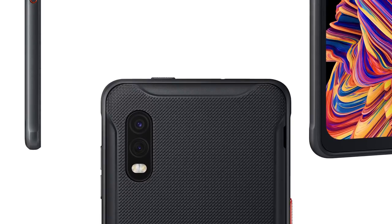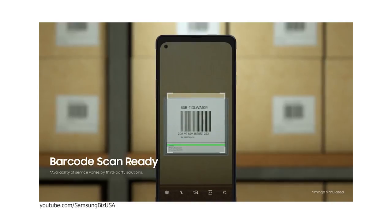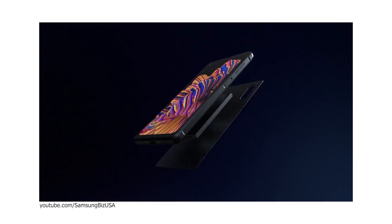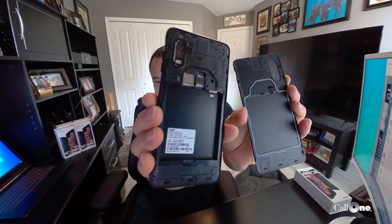Additional features that led them to choose the Samsung X-Cover Pro: it can be used for scanning using the camera — no sled needed. The battery is also replaceable, which is a cool feature. You just pop it open and swap it in, and there you go. Those are some of the reasons why this particular customer chose Samsung.